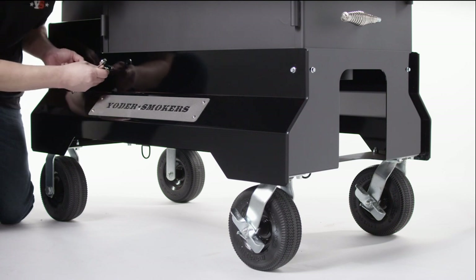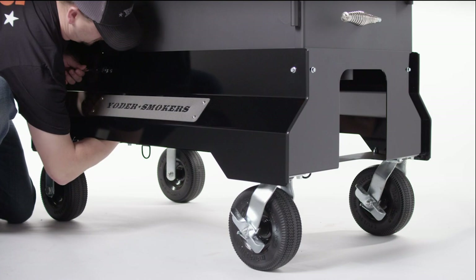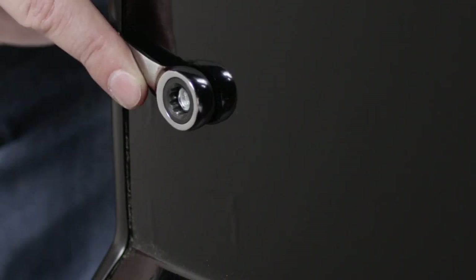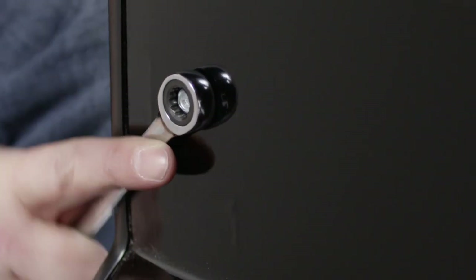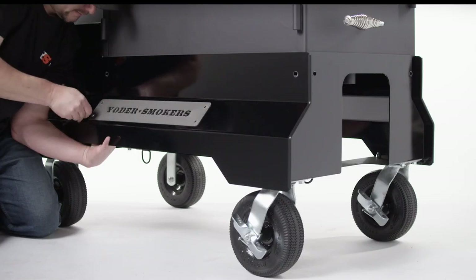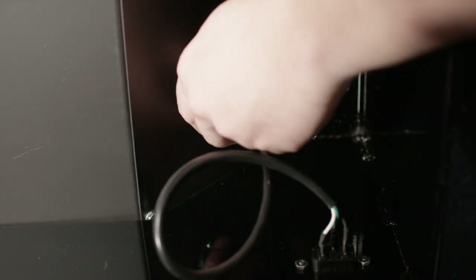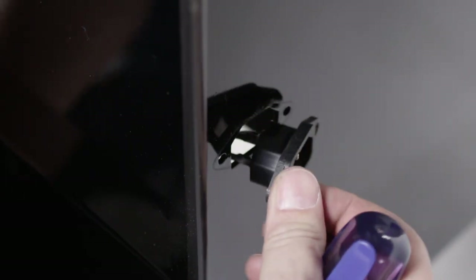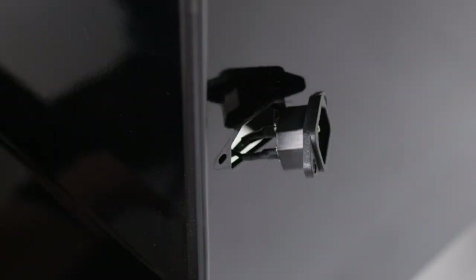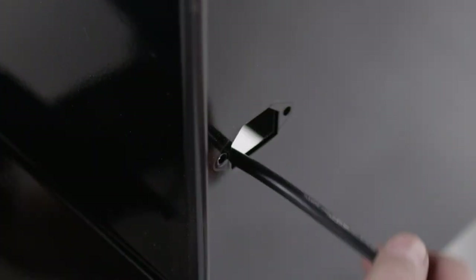Before putting the wrap on the comp cart, you'll want to remove all hardware and signage to allow the wrap to set completely flush on the cart. Begin by using the 3/8-inch and 7/16-inch wrenches to remove the six bolts. Using the 5/32-inch Allen wrench and the 7/16-inch wrench, remove the Yoder Smokers placards from both sides of the comp cart. Locate the power cord extension on the hopper, unplug the male end of the power cord, then use the Phillips screwdriver and 5/16-inch wrench to remove the power socket and pull the plug gently through the comp cart.